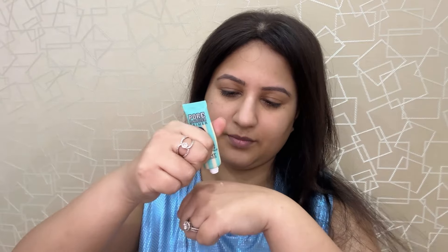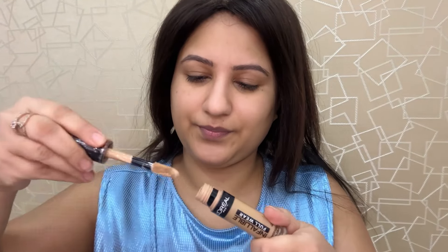This is basically a no-foundation makeup look, and still it has a very beautiful finish. So the first thing I am using is a Pore Minimizing Primer — this is from Insight Cosmetics. It is affordable, around 100 rupees, and the quality is very good. It definitely helps to minimize pores, similar to the Benefit Pore Primer.